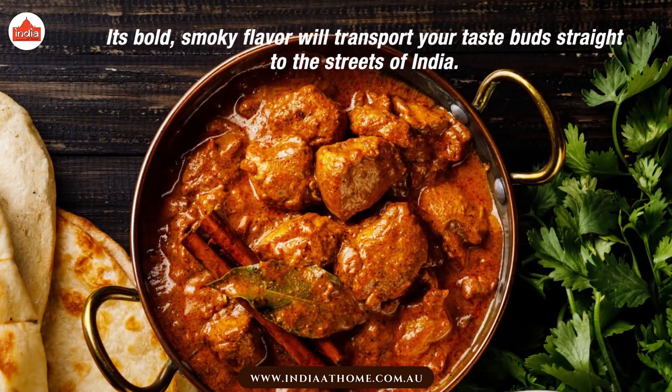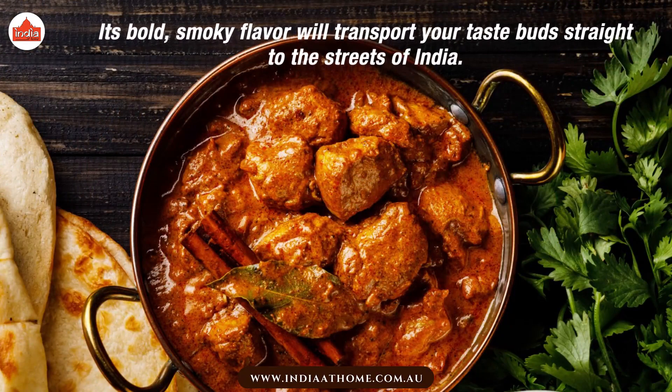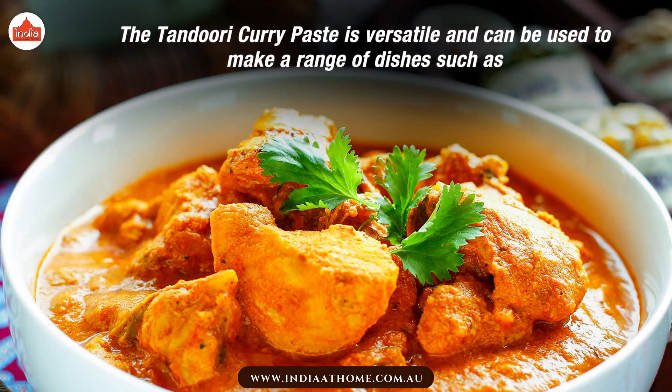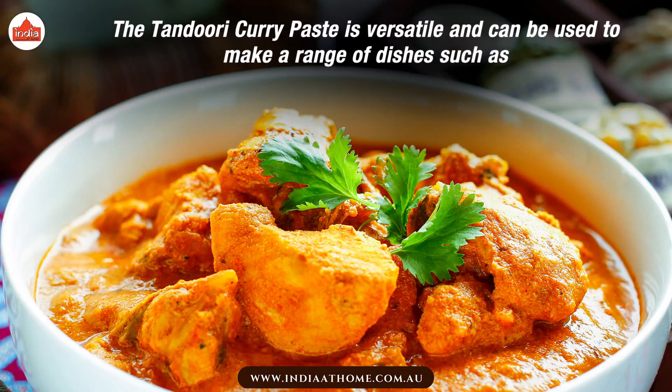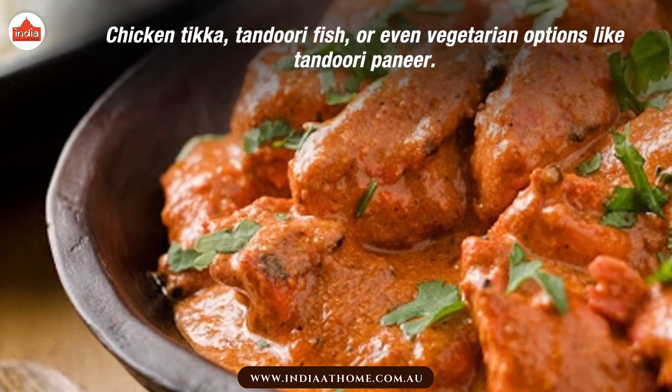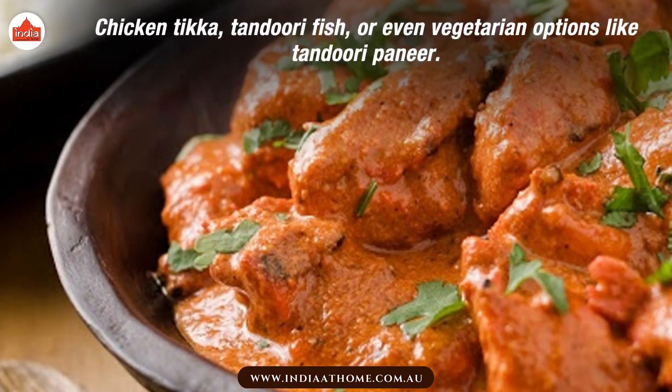Its bold, smoky flavor will transport your taste buds straight to the streets of India. The Thandoori Curry Paste is versatile and can be used to make a range of dishes such as Chicken Tikka, Thandoori Fish, or even vegetarian options like Thandoori Paneer.